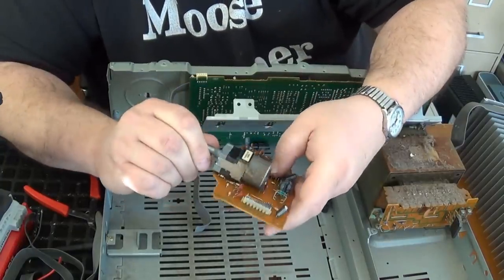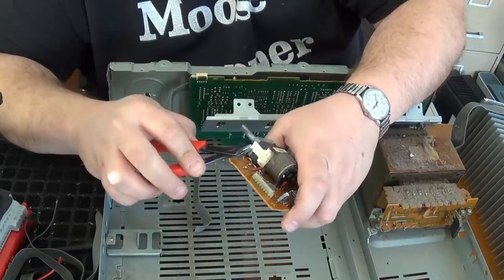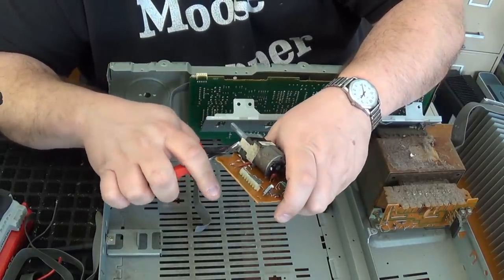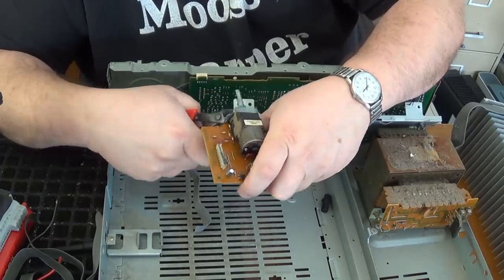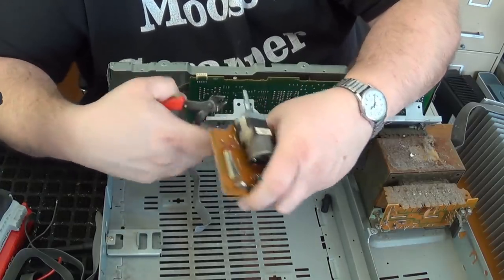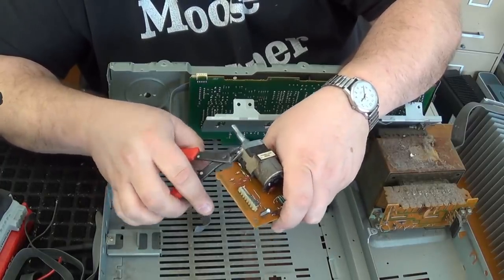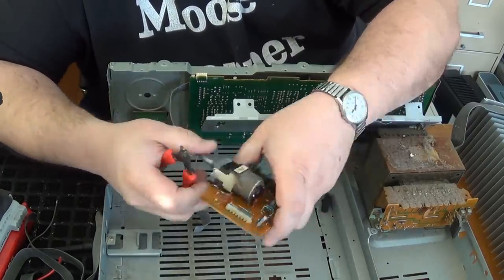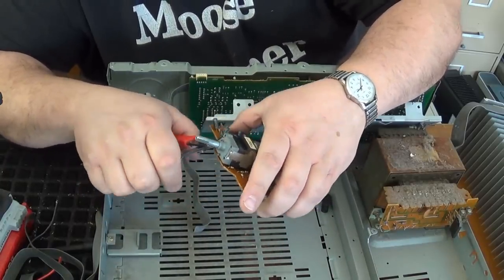We've got this dial. A lot of these may contain silver contacts in there. Depending on the age, you want to test them — especially since that rotary phone video I did. Some of them may test positive for palladium, so you want to make sure you check that out.